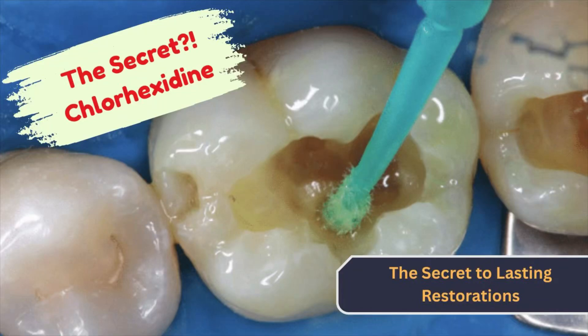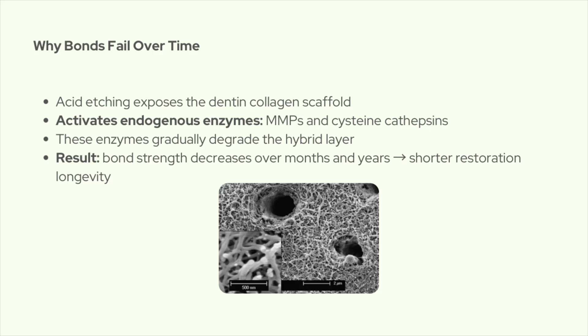Hey everyone, welcome back. Today we're going to talk about something really practical but also really important for adhesive dentistry: the use of chlorhexidine to disinfect dentin and to stabilize the adhesive interface. So let's start with the why.